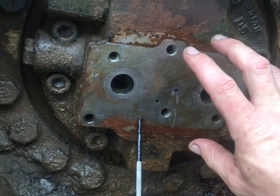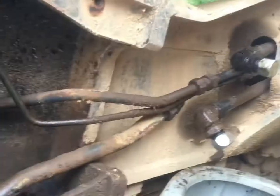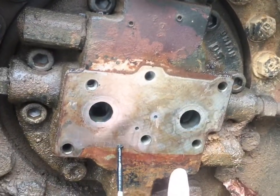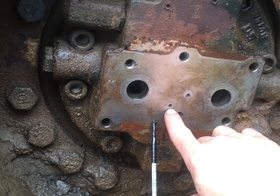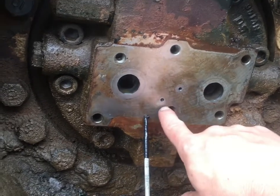Then there's a valve that controls the motor's brake. I've got my two lines plugged — that's your A and your B — they come into this valve block. Then you have a case drain and a park brake release port.